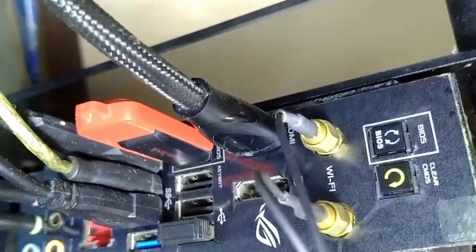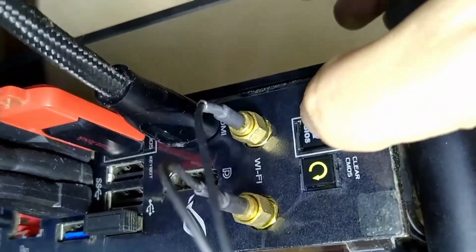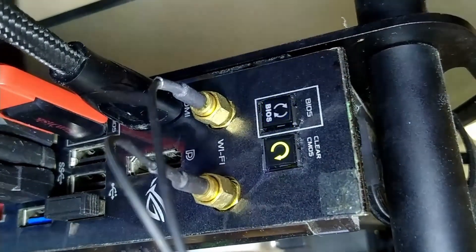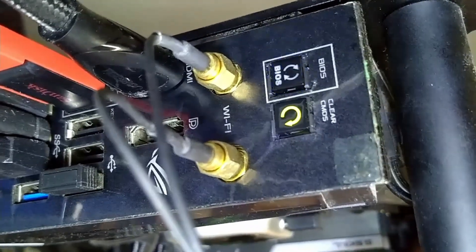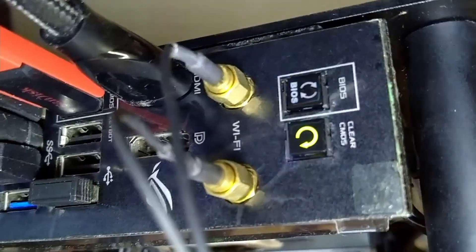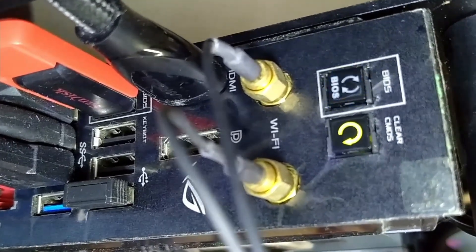Do not turn on the CPU power. Press the BIOS flashback button for around 5 to 10 seconds. Once the LED is blinking, it means your BIOS is being updated. Just wait until the LED stops blinking — that means the installation is complete.